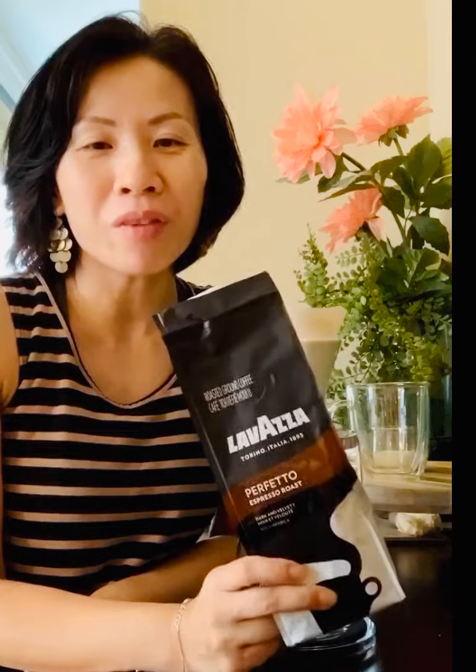Good evening everyone, my name is Winnie. Welcome to Coffee After Dark, where we sample different types of coffee. Tonight I'm very excited — we're going to try one of my favorite brands, Lavazza. Lavazza has been around for generations in Italy, since 1895, so they have lots of experience making coffee.